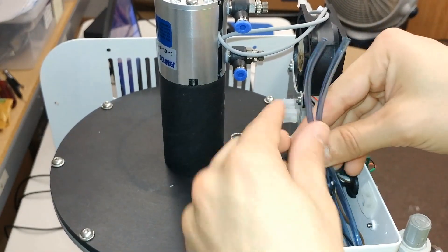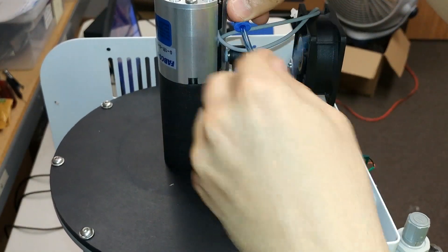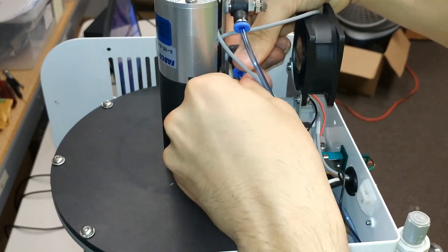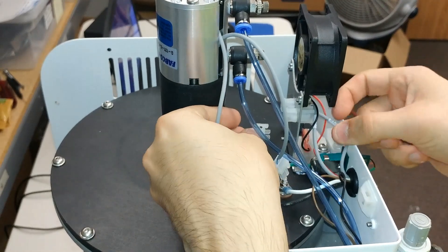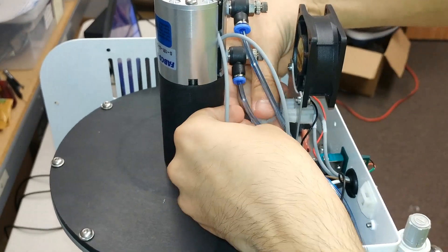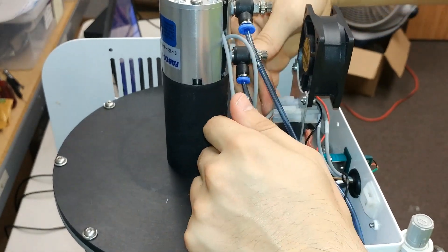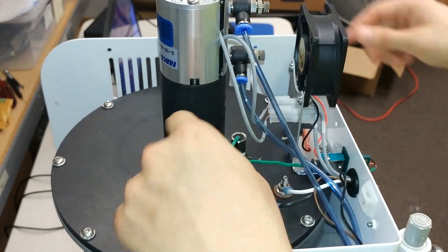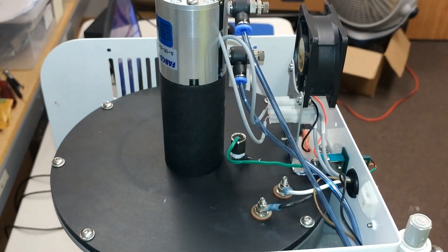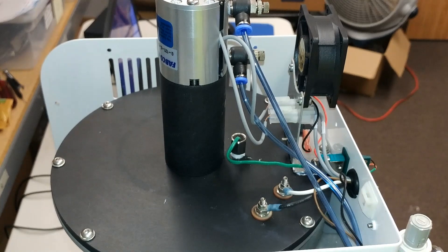Next, take your blue air hoses and connect them accordingly — the longer one goes into the top slot and the shorter one goes into the bottom slot. Lastly, connect your press sensors, making sure the upper press sensor goes into the upper cable connector and the lower press sensor goes into the lower cable connector. After everything is connected, make sure everything is tightened, locked in, and not loose. Then you're good to go — replace your covers back onto the furnace and start using it again.